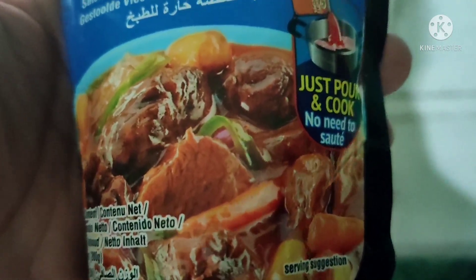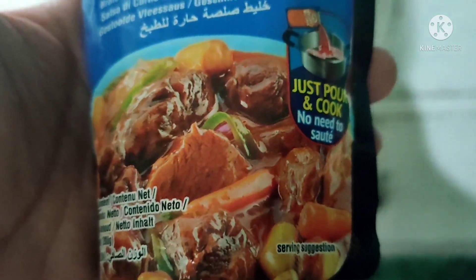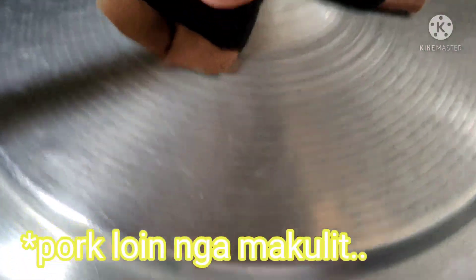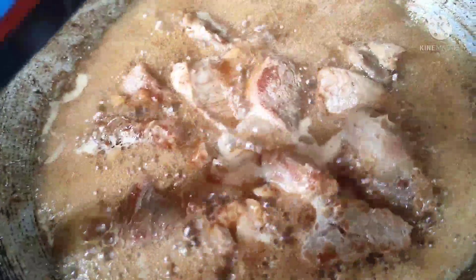Lalagay na natin sya kasi medyo malambot na yung karne. Napalambutan natin sya ng mga 15 minutes lang, kasi purong laman sya — sirloin. Buksa na natin sya. Higay na natin ang ating mechado mix.